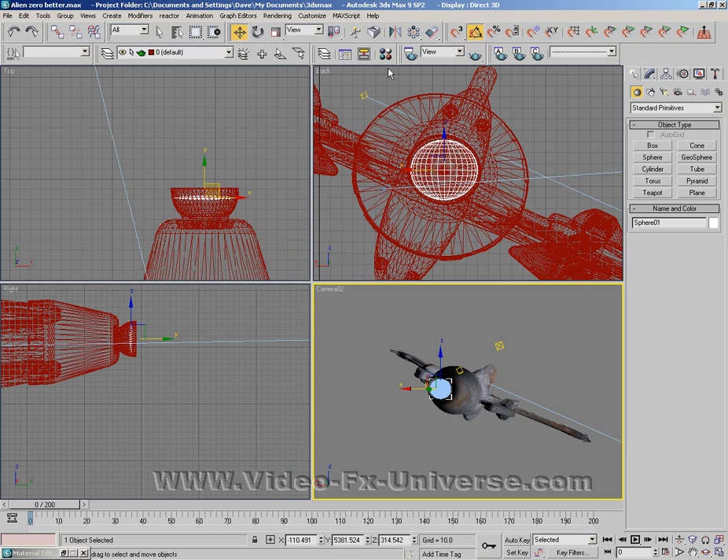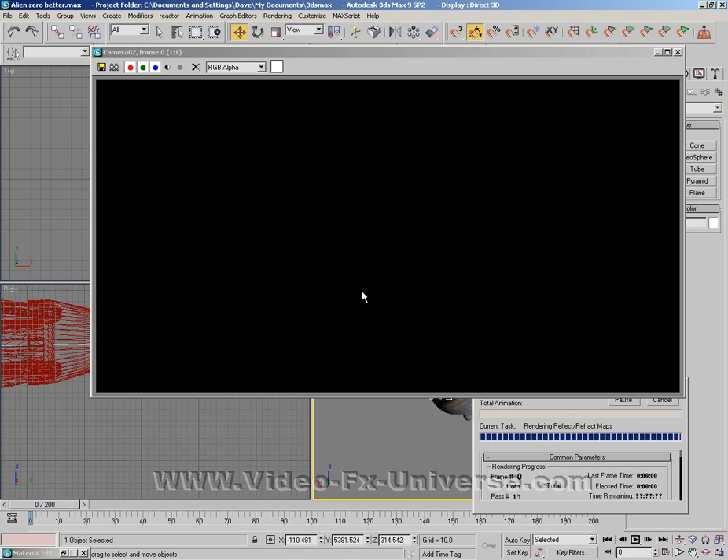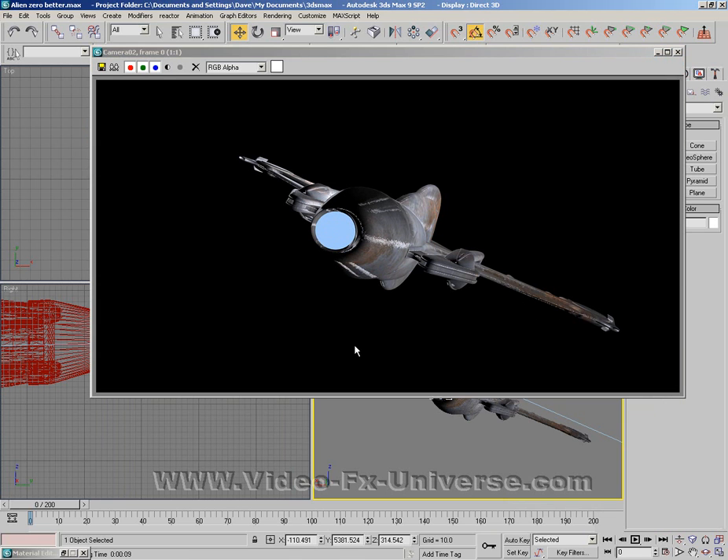Now if I just do a quick preview we should come back with our result. And there you go. It doesn't look very good at the moment — it just looks like a blue circle in the exhaust pipe — so what we're going to do now is change that.